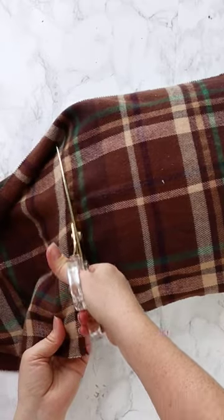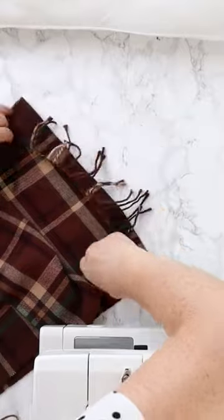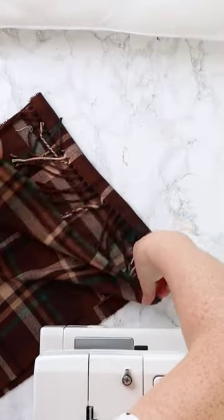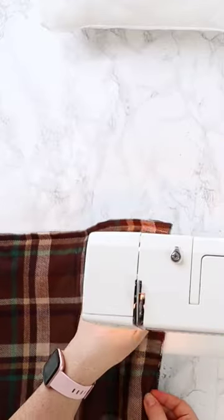I grabbed this scarf for $3.50 at Dollarama and then cut the scarf into two pieces exactly the same height and width as a pillow insert I had on hand. If your scarf has fringed ends, make sure there's fringes on the opposite sides of each piece. Next, I laid the two pieces right sides together and folded the fringe to the inside.